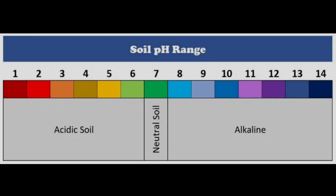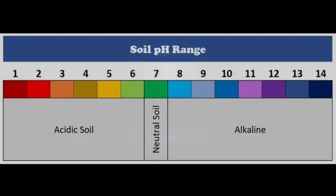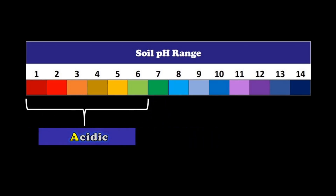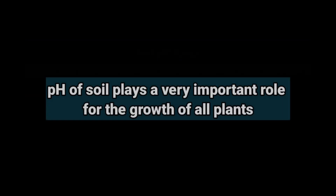Soil pH is a measurement that shows the acidity or alkalinity of the soil. It is measured on a pH scale that ranges from 0 to 14. If the pH reading of our soil is 7, it means our soil is neutral — neither acidic nor alkaline. If the pH reading is 0 to 6, it means it is acidic soil, and if the reading is 8 to 14, it is considered an alkaline soil.